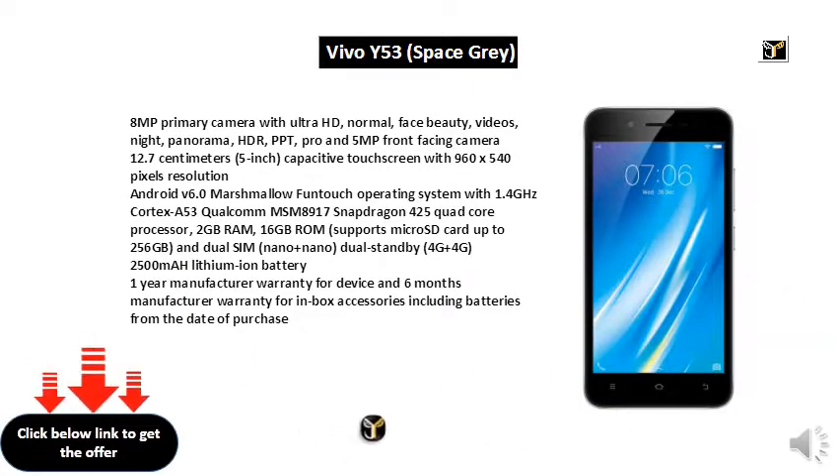7cm 5-inch Capacitive Touch Screen with 960x540 Pixels Resolution, Android V6.0 Marshmallow Fun Touch Operating System with 1.4GHz Cortex A53, Qualcomm MSM8917 Snapdragon 425 Quad-Core Processor.